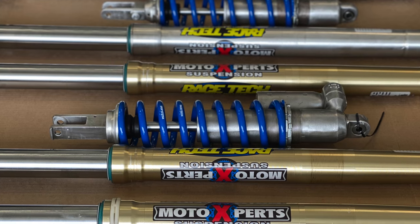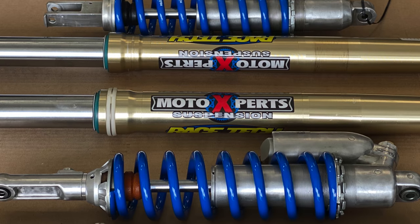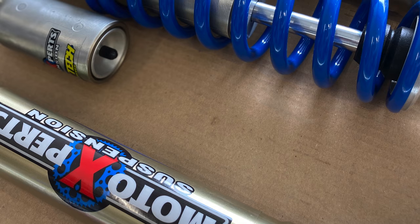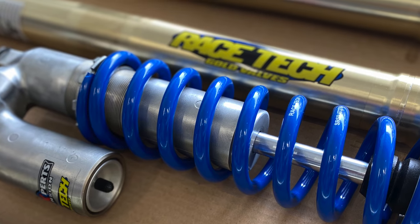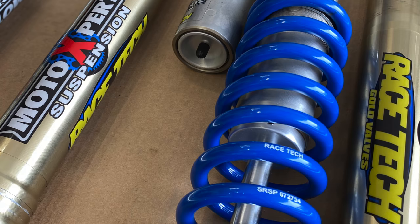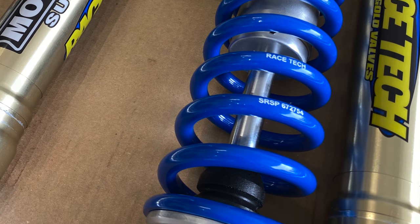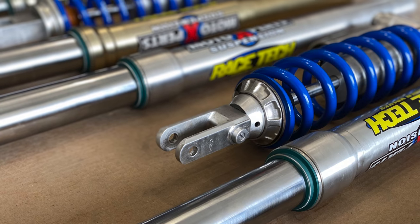The advantage with the Racetech springs is they are a consistent spring and they do not sack out over time. Which means if we put a 0.49 spring rate in a set of forks, and we remove those springs a few years down the road, they're still going to measure out the same.